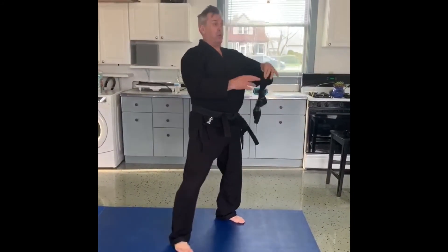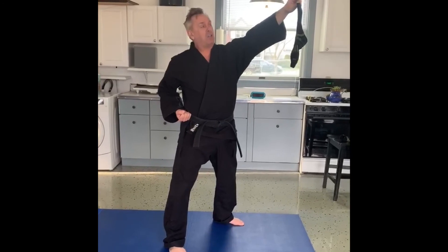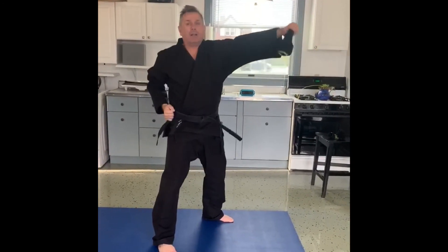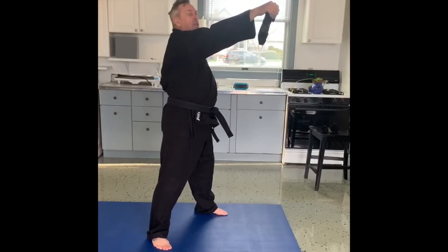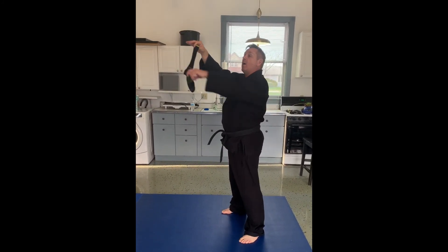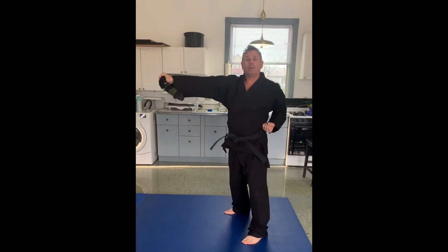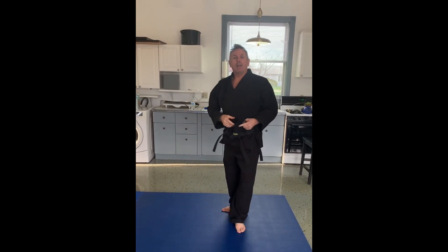Here's the drill. What I'm going to do is hold from a hip punch position — I hold the sock, drop it, and catch it with my punch. Now let's challenge ourselves: I'm going to drop it, punch, and then let the sock come back and see if I can catch it. Try that challenge and add it to the sock punch.